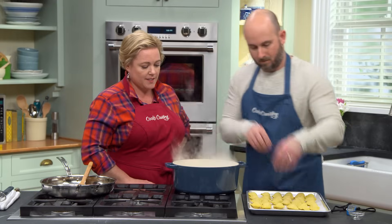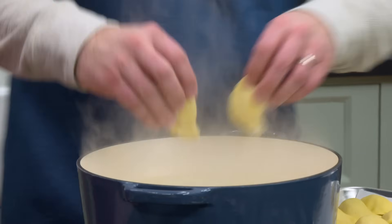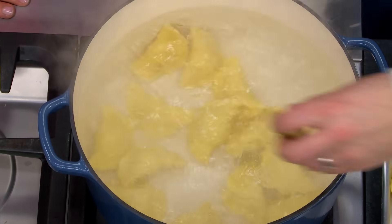A lot of recipes tell you the pierogi is done when it starts to float. But remember, we have to cook that dough all the way through and make sure we heat that filling back up. Let them go for the full five minutes.